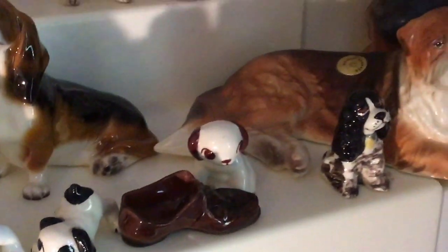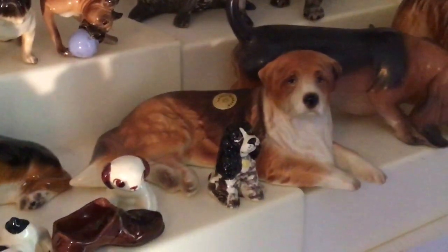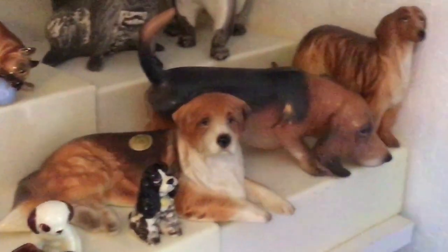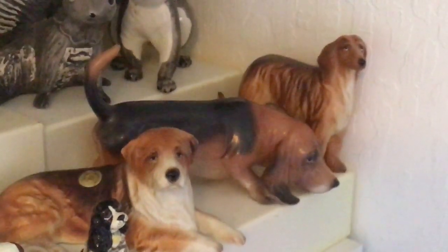And then we'll finish up with the St. Bernard. This is Fryer — has one of the round Hagen-Reniker stickers. You could do a whole dissertation on Hagen-Reniker stickers. And then we have a Basset Hound. And then we'll finish up with the Afghan Monocle.